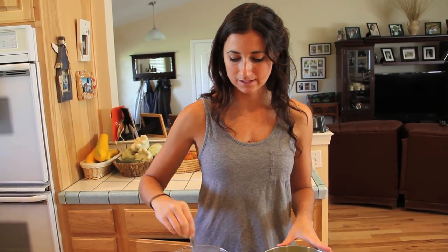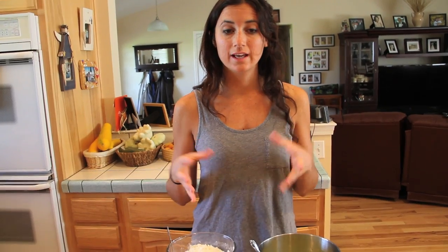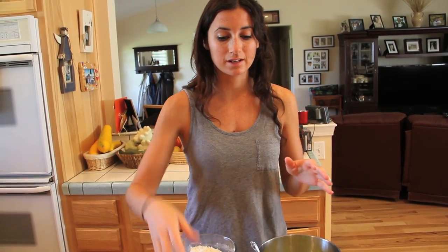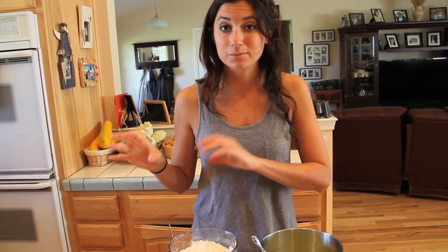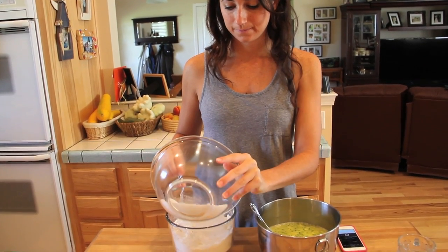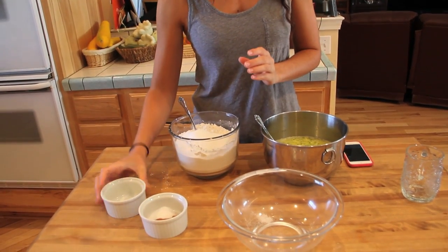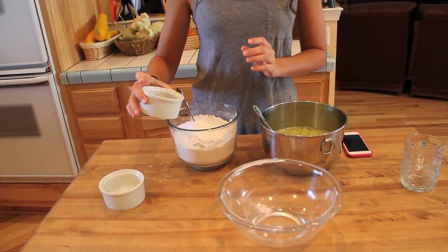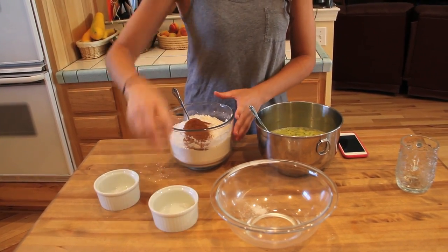Now that we've mixed all our wet ingredients, we're going to mix the dry ingredients together. I have three and a quarter cups of flour. Originally the recipes we found called for three cups of sugar — this is ultimately going to make two loaves of zucchini bread. But Kevin found that using one and a half cups of sugar, so cutting the sugar in half, makes a much better tasting zucchini bread. We also have two teaspoons of baking soda, one teaspoon of cinnamon, one teaspoon of nutmeg, and one and a half teaspoons of salt.